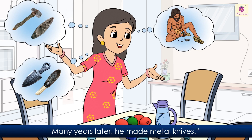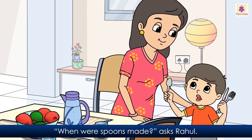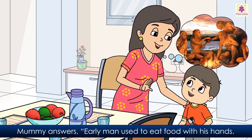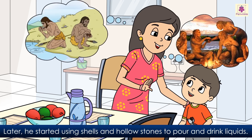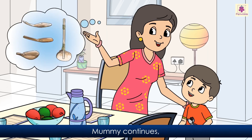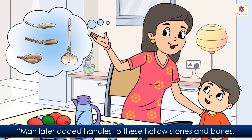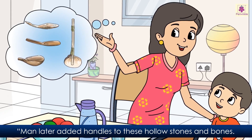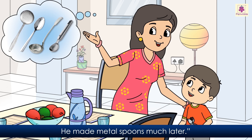Many years later he made metal knives. 'When were spoons made?' asks Rahul. Mummy answers: 'Early man used to eat food with his hands. Later he started using shells and hollow stones to pour and drink liquids. At times he also used hollow bones of dead animals as scoops.' Mummy continues: 'Man later added handles to these hollow stones and bones, and they began to look like the spoons we use now. He made metal spoons much later.'